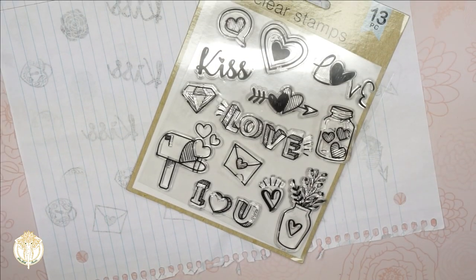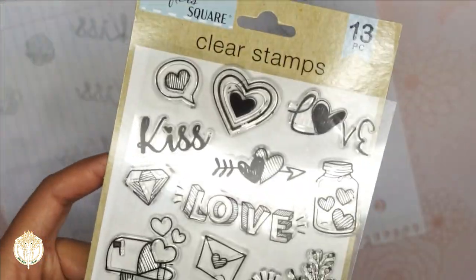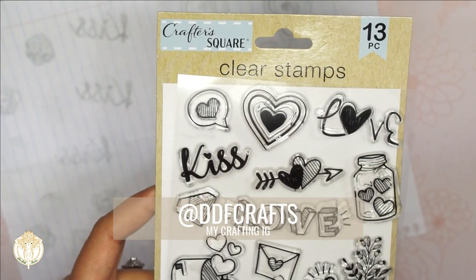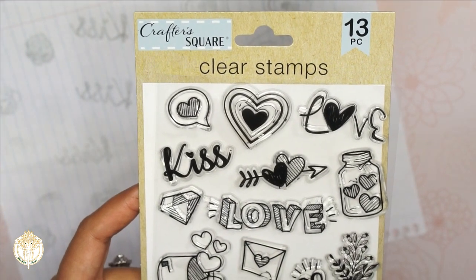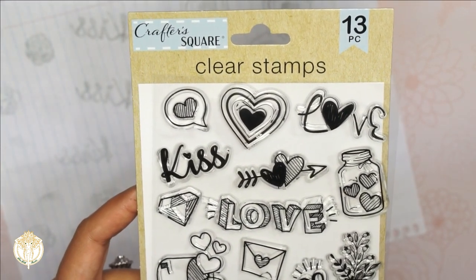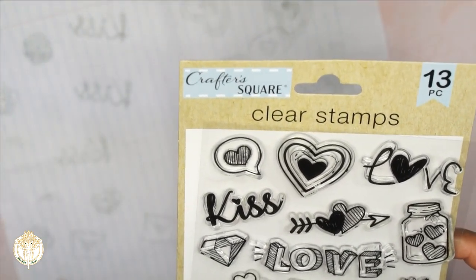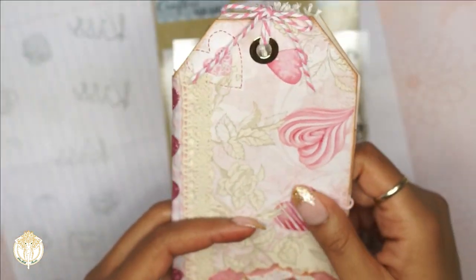Welcome back to Diva Doll Flawless. In today's video I am going to do a quick demo and review of the Dollar Tree clear stamps that I had purchased. I had this one set and I wanted to wait until I tried out at least one — even though I know I only paid a dollar for it — I still wanted to make sure that they would at least be something that would either work or something that I can work with.